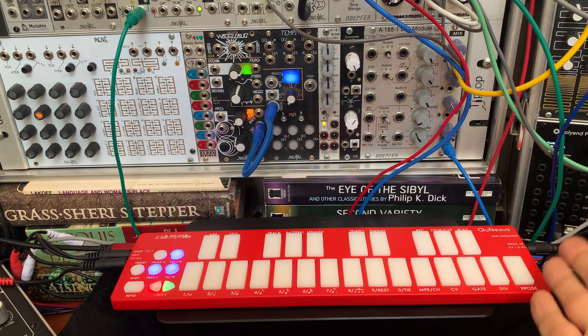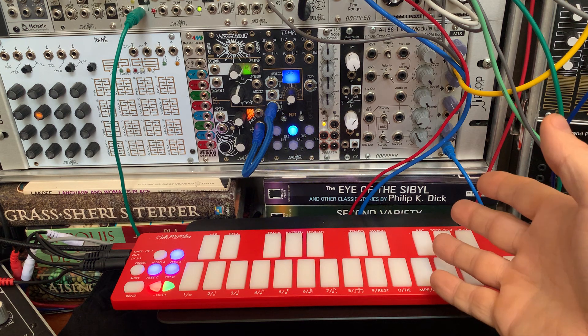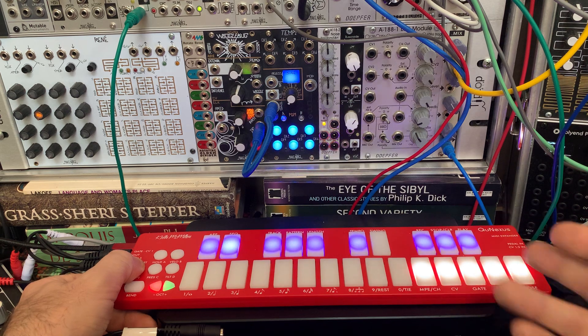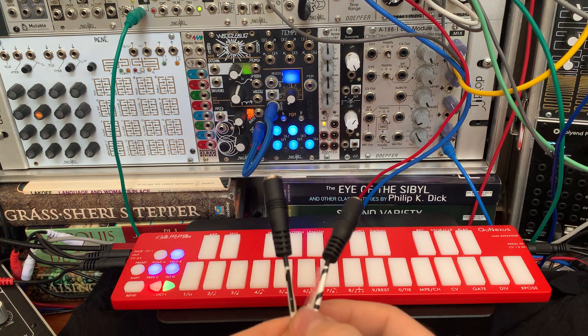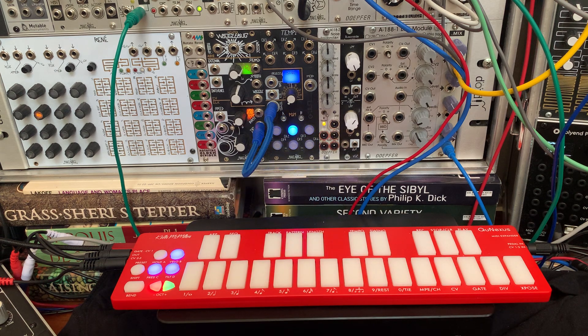Now, you can't damage the circuitry by giving it 12 volts, but it will behave strangely. It's a holdover from the original design, but 12 volts will wreak havoc with the shift registers, which means the buttons will act strange — they might not work — and it'll also potentially overload both clock signals. So instead of being able to clock things separately using the two inputs, if you send it 12 volts, it might clock both at the same time. Either way, it's just not going to behave the way you want it to.